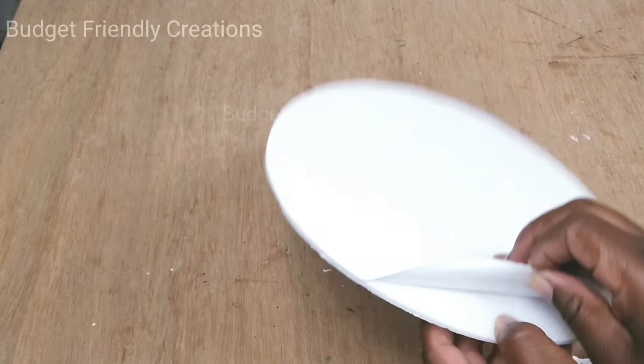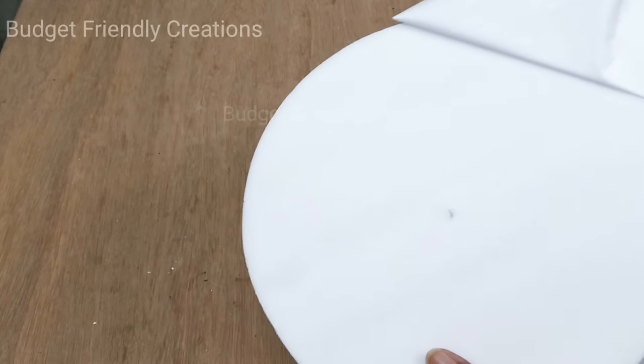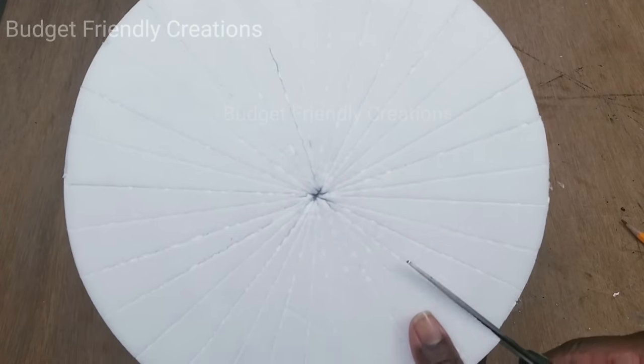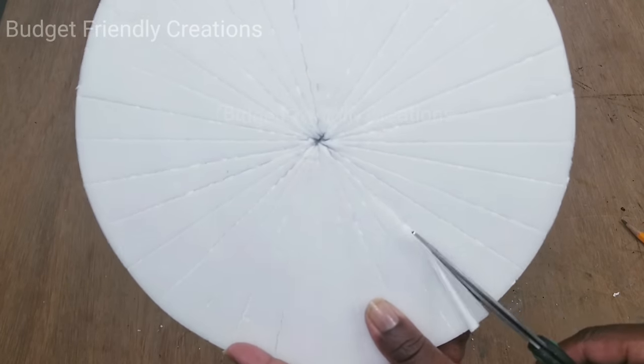I'm removing the paper backing from both sides. I'm using my scissors to cut out those lines — go ahead and use an X-Acto knife so you can have the lines nice and sharp.